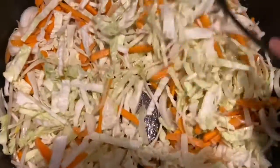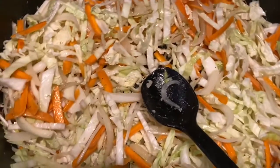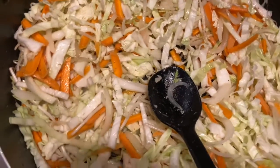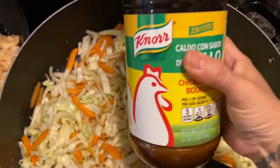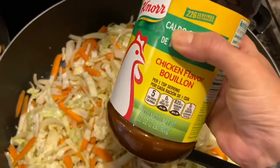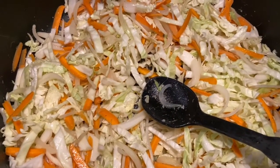And now we're going to work on the stock. I don't use the boxed kind — I'm going to make my own chicken stock. I'm going to use water and some consomé. I'll boil the water with some of this chicken consomé. Let's get another pan and do that while this cooks.